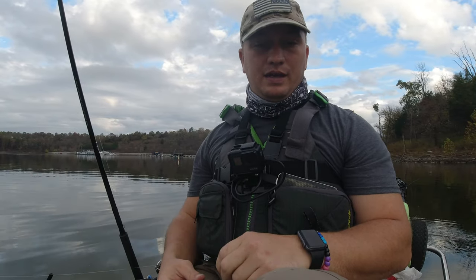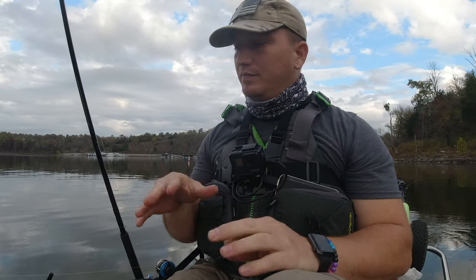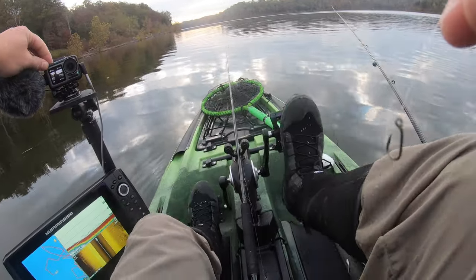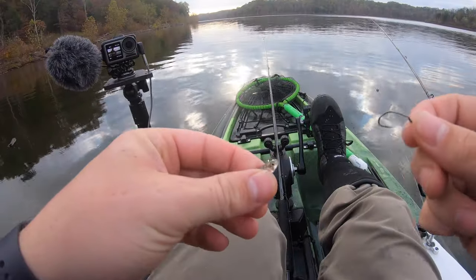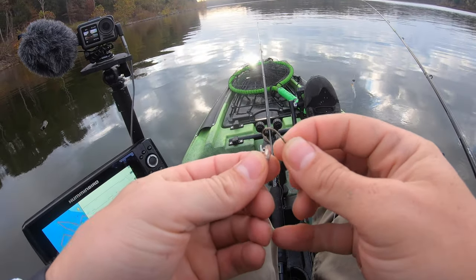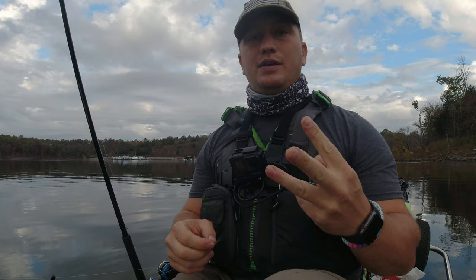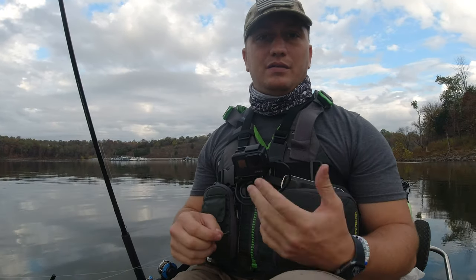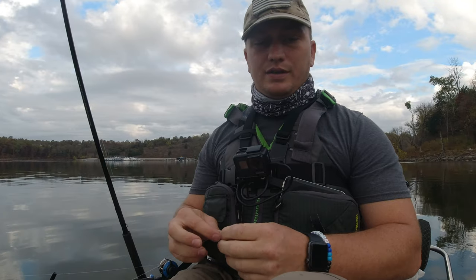Alright guys, so I'm out here today trying out a new spider rig technique for me on the kayak, and today it really seems like what they want is that live minnow. So I'm going to show you three different ways that you can hook a live minnow to get the most action out of it and be most effective with it.